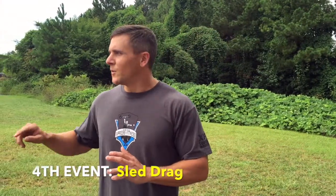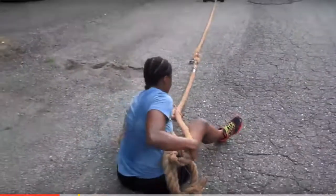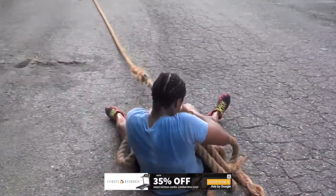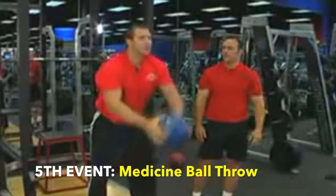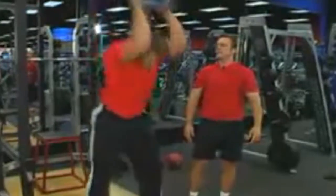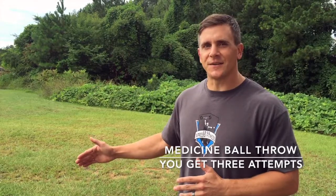For the sled drag, we're gonna have a sled 20 yards out. The girls are gonna have a 45-pound plate on it, the men are gonna have three 45s. We're gonna have a place for you to sit and dig your heels in, and you're going to be pulling that sled in with a rope. Fastest time wins. For the medicine ball toss, women use a 10-pound ball and men use a 30-pound ball — it's for distance. You get three attempts, you can throw it any way you want as long as you don't cross the line. Your best attempt will be your final score.